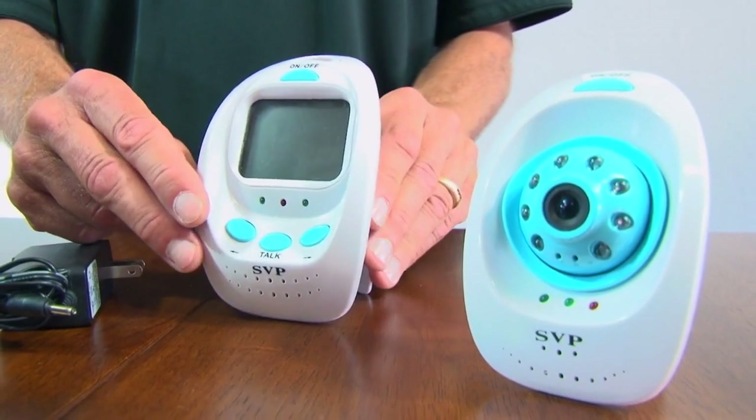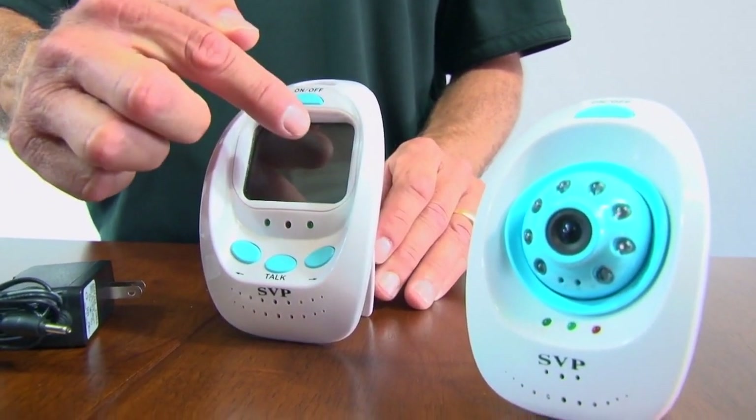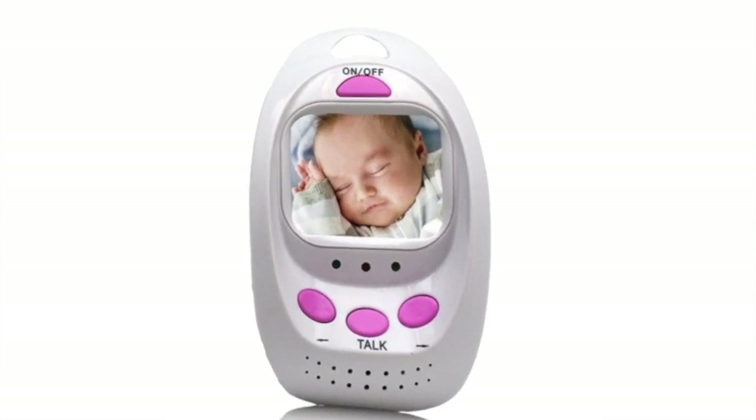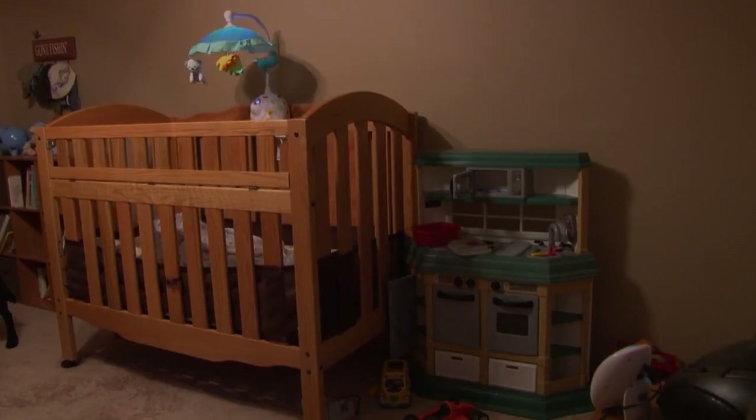The monitor views an image through a 2.5 inch monitor screen. The SVP monitor features a built-in microphone to monitor any audio and has built-in speakers, but it can also be used for a two-way intercom. This is perfect for a parent who needs to talk to a baby easily or converse with anyone where the camera is located.